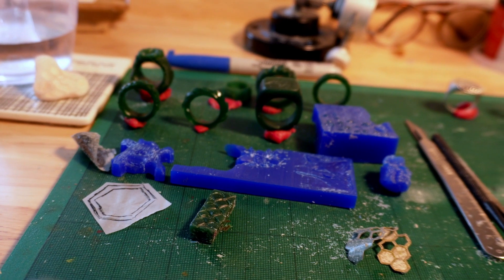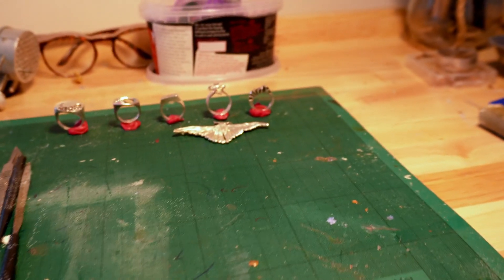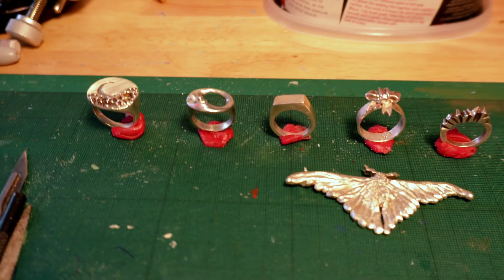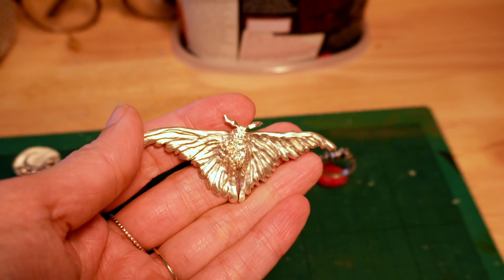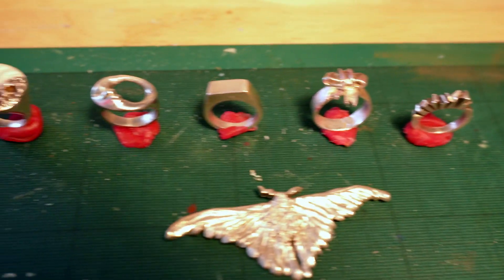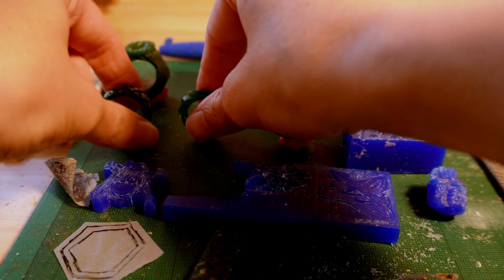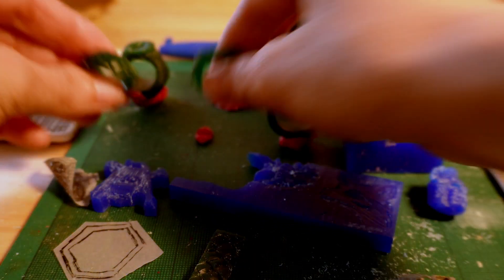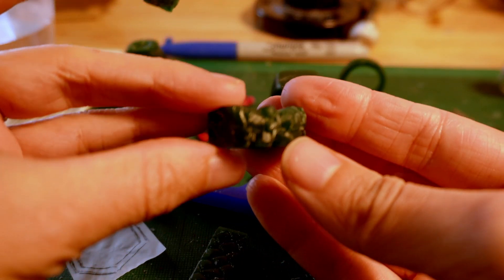On the left we've got all the pieces that I've been working on — all the texture practice — and on the right we have some pieces that were finished recently, just to prove that I actually do finish things. These are all rings apart from that big butterfly, which was one of the first pieces I made. These have all been wax and they are now cast into silver. So these are all this week's rings.